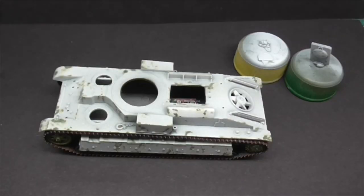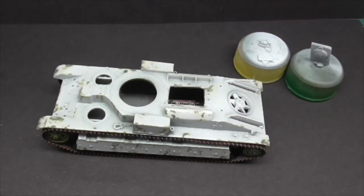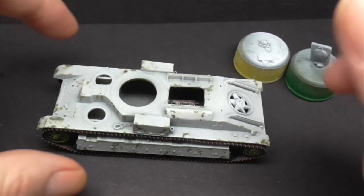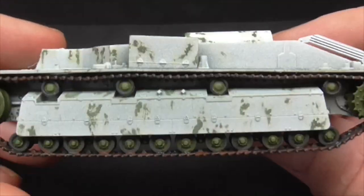Right guys, thanks for joining me down here at the workbench. Let's have a look at this tank. In fact, let me actually put my glasses on and I might be able to look at the tank as well. That's better. Age is a killer guys. Right, here is the tank so far.